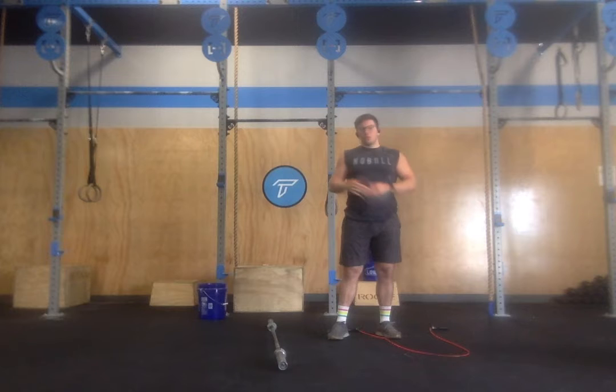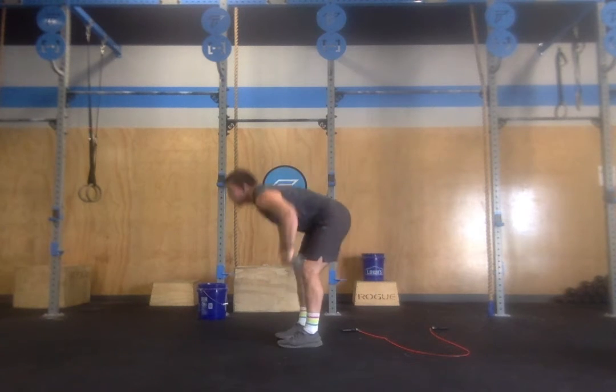And then we've got 30 double unders — so seven push press and 30 double unders for seven minutes. Three, two, one, go.